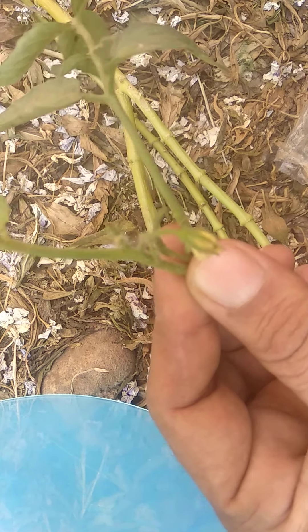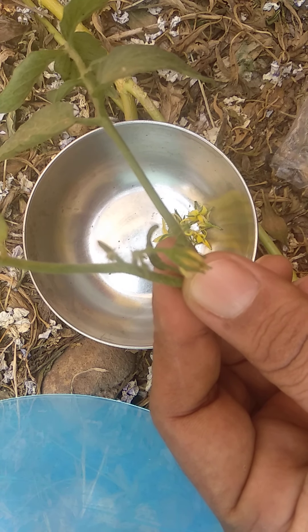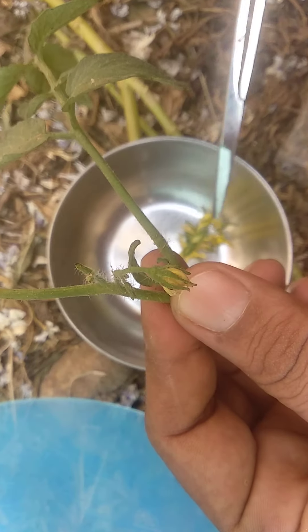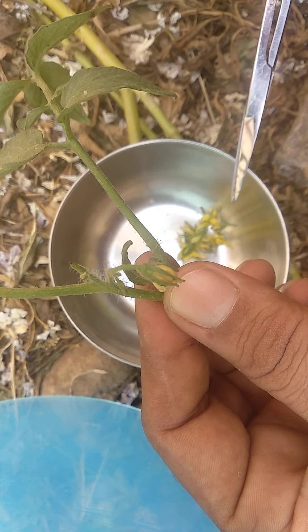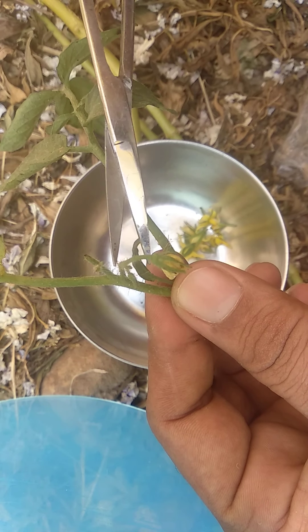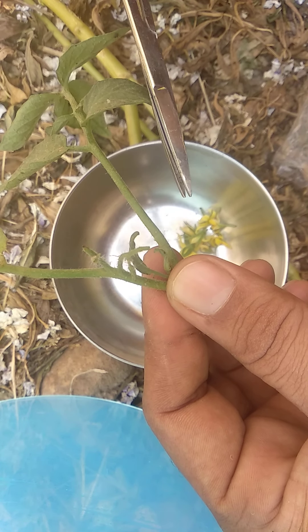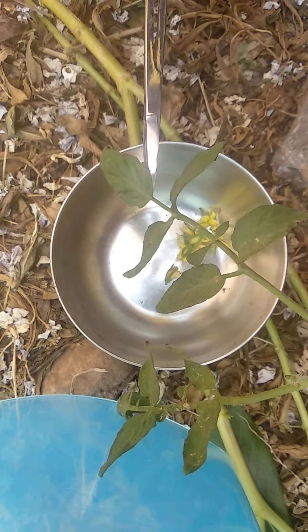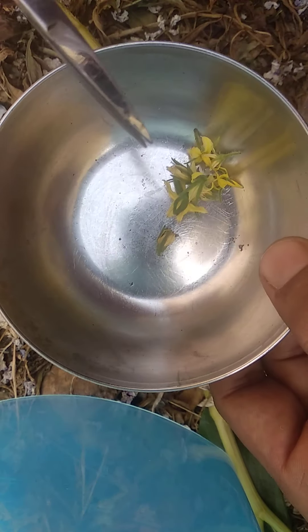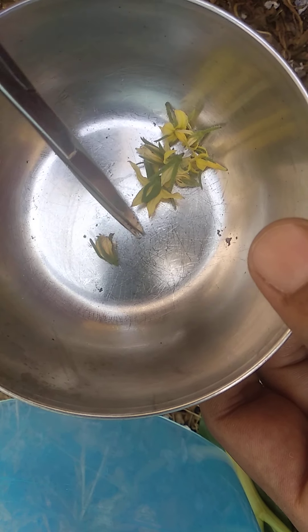I have collected here some flowers — you can see, take a bowl and collect. I have collected here some buds. Now I am going to cut this bud slowly. Like that, I have selected several buds of the flower, you can see.